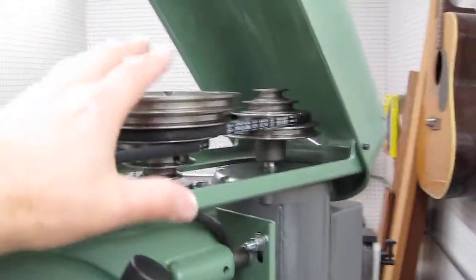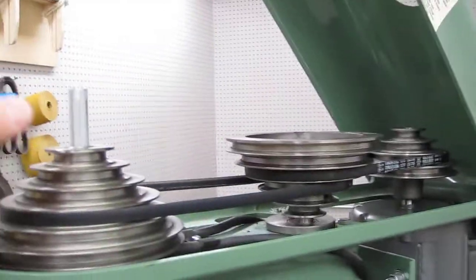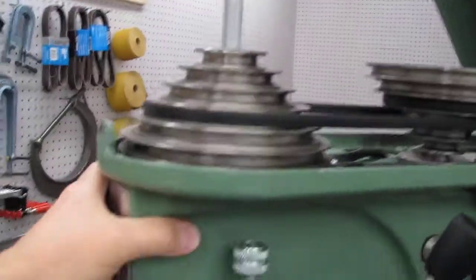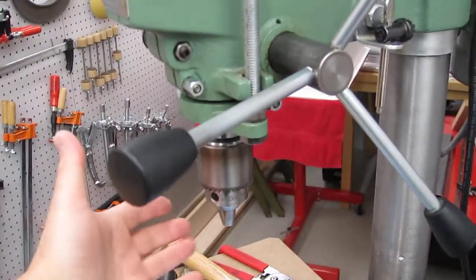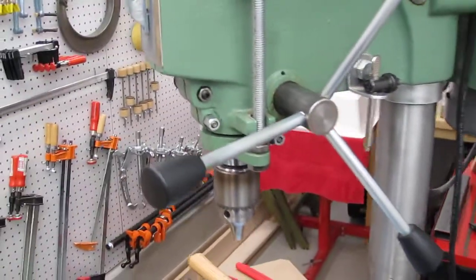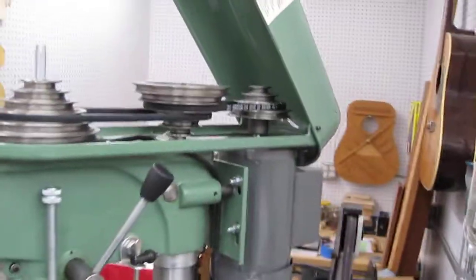So we know that this is brand new, completely rebuilt, all rigid. The spindle is brand new, new bearings in the top head here, new bearings in the quill, and soon a new chuck that will run true. So I'll send this off to you and hopefully we can figure out what's going on. Thank you much.